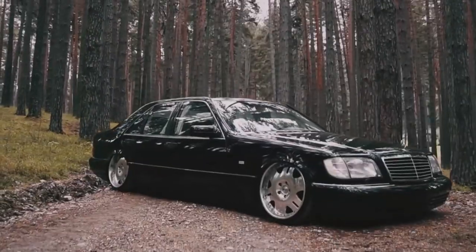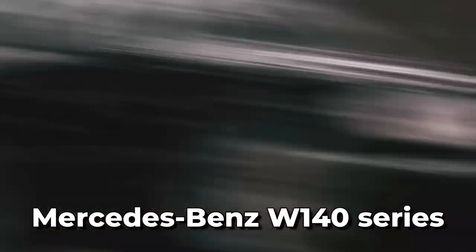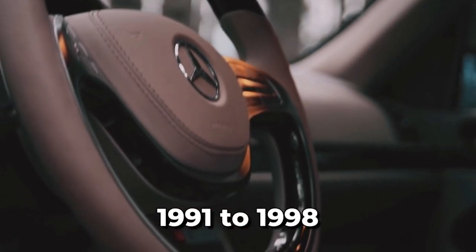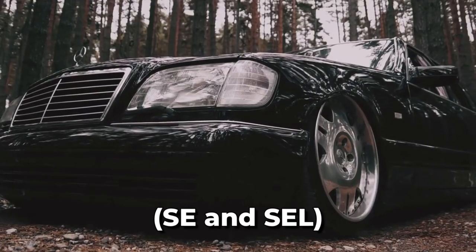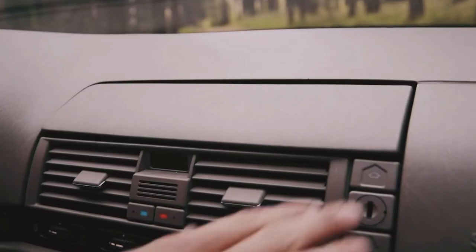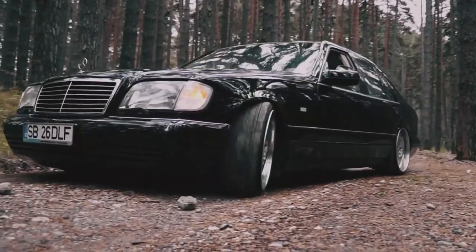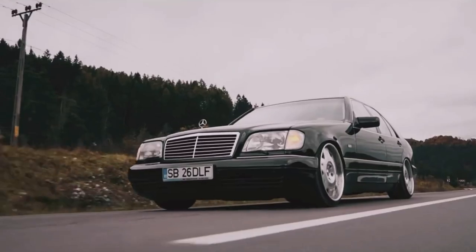Welcome back to another video where today we're taking a look at the iconic Mercedes-Benz W140 series. This series of flagship vehicles was manufactured by Mercedes-Benz from 1991 to 1998, and it came in both sedan, saloon and coupe body styles with two wheelbase lengths, SE and SEL. Mercedes-Benz made a huge statement when they unveiled the W140 S-Class at the Geneva Motor Show, and with the sales launch following shortly after, it didn't take long for the car to take the world by storm.